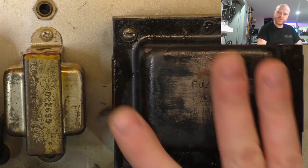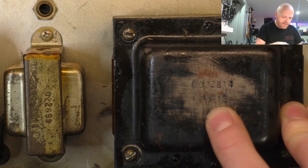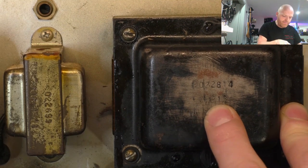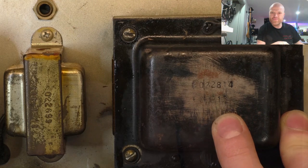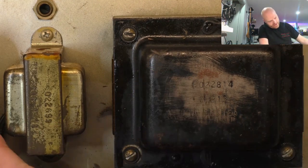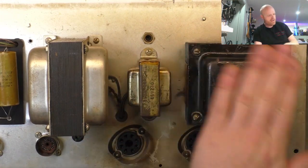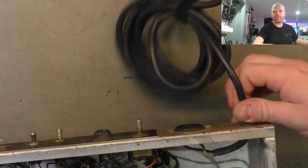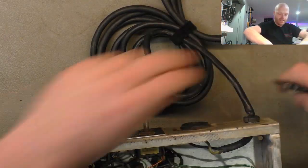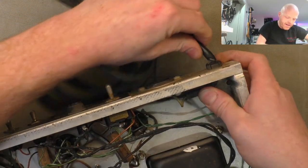Someone's scratched back at the transformer here at some point in the past. We've got codes on there - I believe that's 69 in the middle as the date code, and the model number at the top. We've got another 69 and another 69, so it looks like all the original iron - the choke and both transformers - are all dated 69. That's cool. First thing we'll do is snip this cord off; we're doing a mains conversion anyway and the rubbers are starting to fray and split at the entry point.